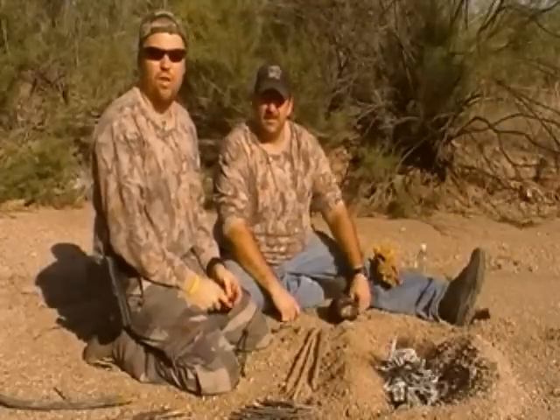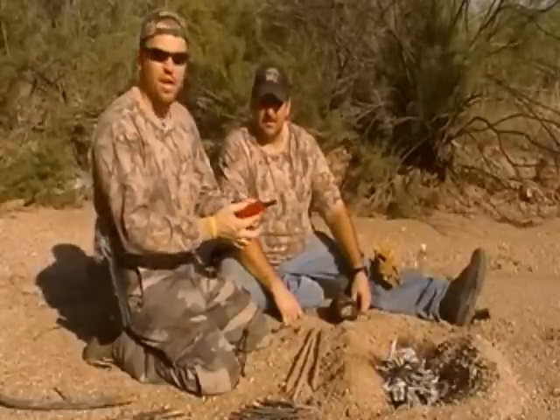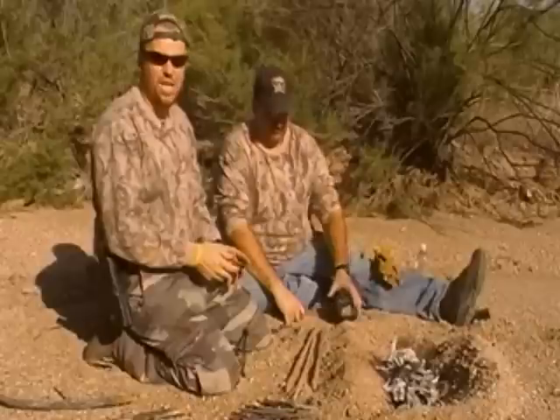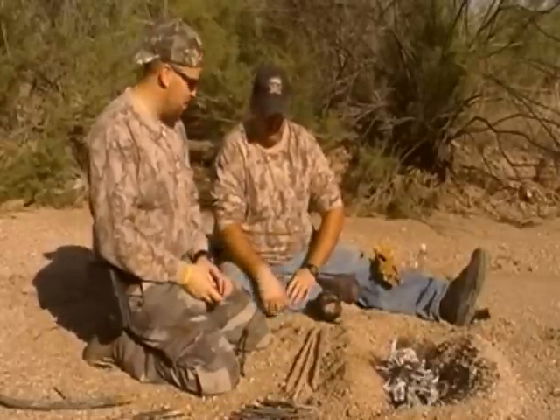Hi, I'm Jack. And I'm Travis with Two Brothers Adventures. If you watched our last video, I used the Blastmatch one-handed striker to start this fire. Today we're going to test the theory that you can use a tin foil bowl to boil water.